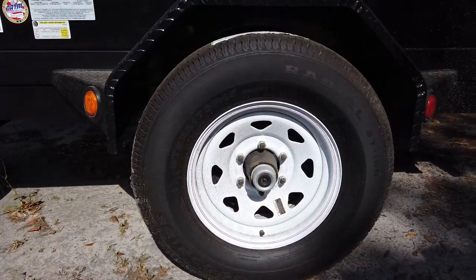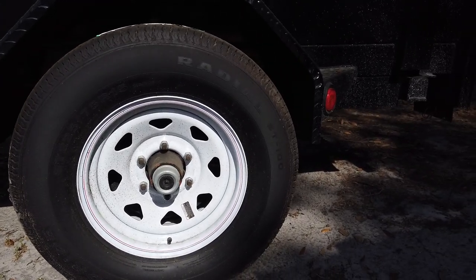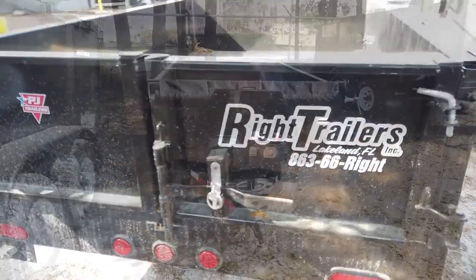This dump trailer has 15-inch diameter wheels on a single axle with DOT approved lighting, and on the back we can see the rear barn doors with a bar lock to secure it.